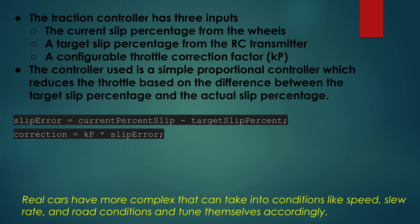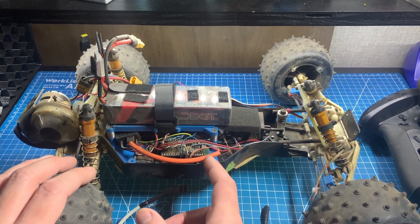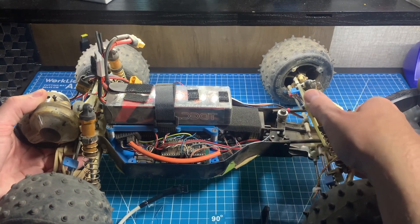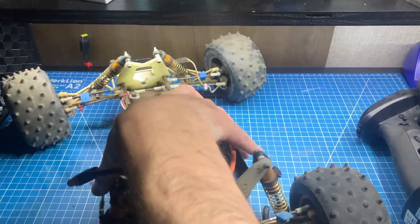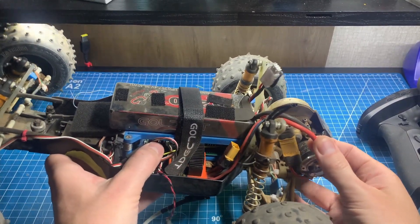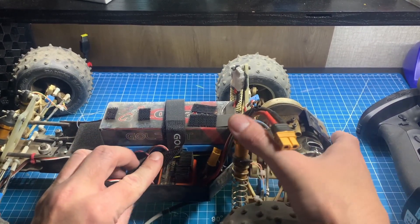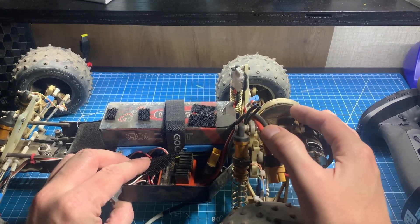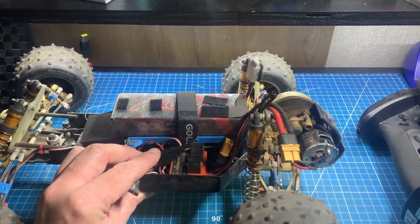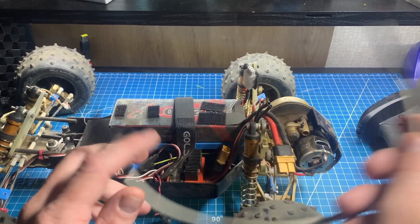Wouldn't it be nice if all this had worked the first time? Well, that's definitely not the case. I spent a few weeks sorting through issues, not in small part due to not having an oscilloscope. The first challenge was electrical noise causing false sensor pulses. This RC car is an antique with a very old ESC and a brushed motor, which caused all kinds of electrical noise in the wiring and power supply for the Arduino. The hall sensors worked great when the motor wasn't spinning or if the ESC was near full throttle, but otherwise they were just pulsing a few thousand times a second. This was primarily an issue with the outdated A3144 hall sensor I initially used. A shielded cable and some filtering capacitors mostly solved this.